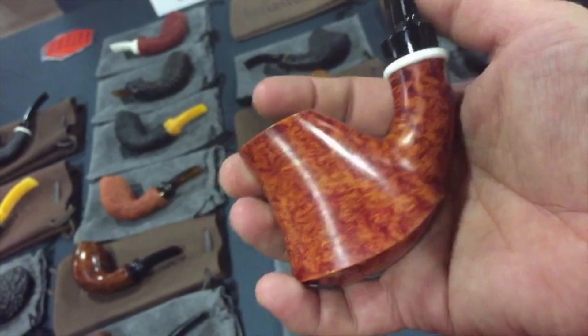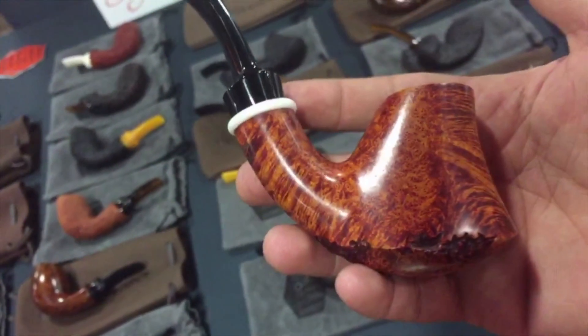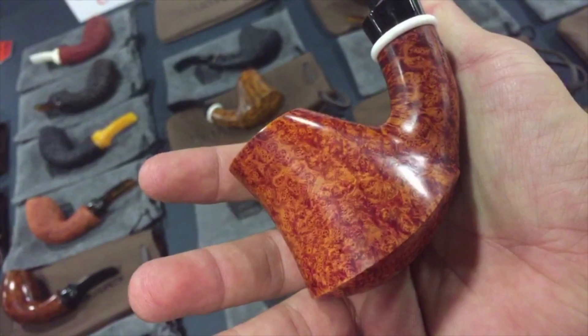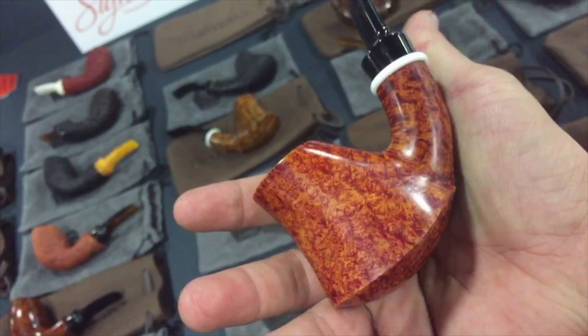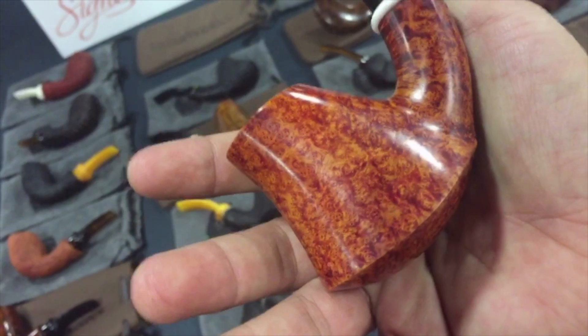I have not smoked one. I do not know what they smoke like, but this is a Briarworks pipe — cash, obviously. And it looks gorgeous. Look at that — beautiful, beautiful bird's eye.